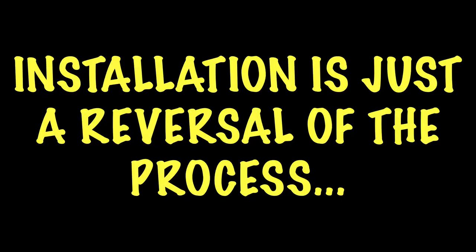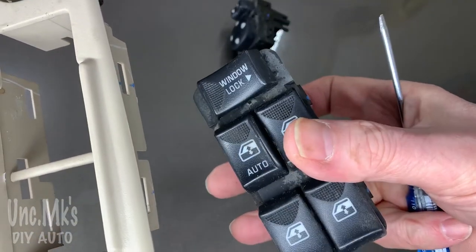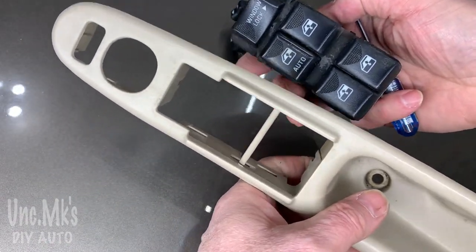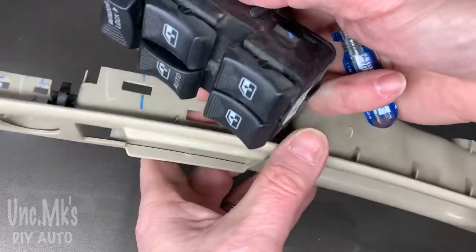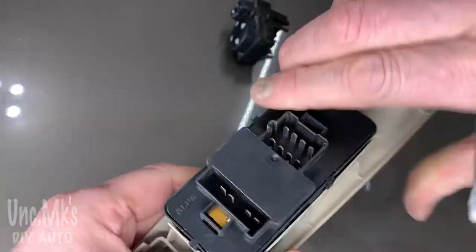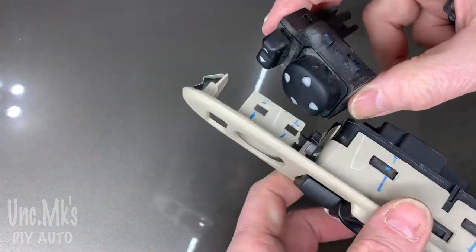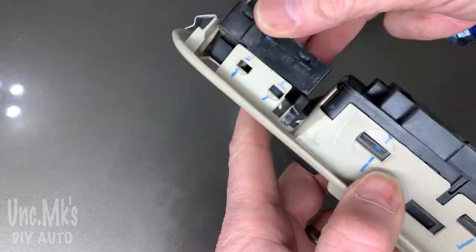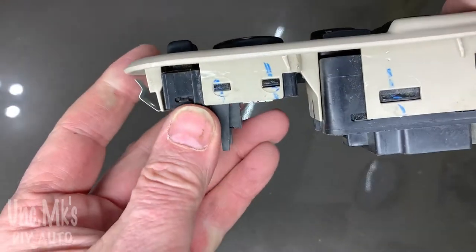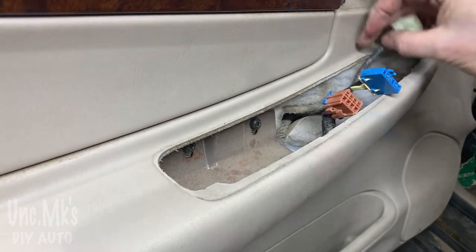So you just reverse the whole thing with the new pieces and hopefully that's fixed your problem. I'll put these switches back in - there was nothing wrong with them. Note that a lot of times you'll have problems with the wires in the door because the door flexes at the door jamb. These just click in - it's that easy. Just make sure they're all the way in and they won't fall out. The same with these - they only go in one way. Let's do the power mirror switch - it's clicked in.